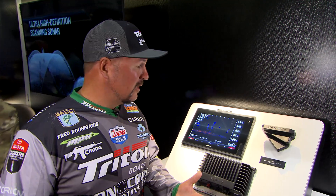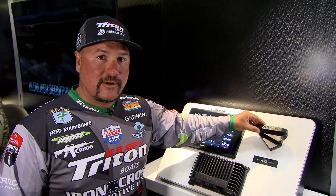What you get with the LiveScope is the new transducer. By one little click, you can shoot it out in front, or you can drop it down — so you can look down below you or look out in front of you.